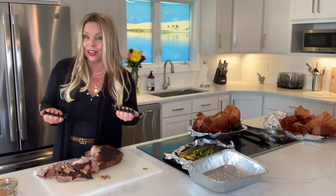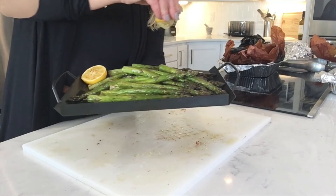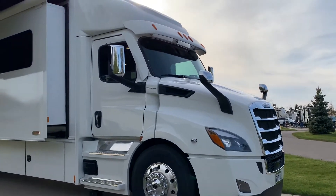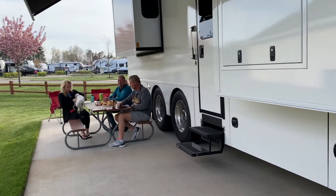We've got the smoked asparagus with lemon, and we're just gonna drizzle that all over the pork. Now let's go eat some barbecue! We've made all of the pulled pork in the smoker — now it's time to eat.